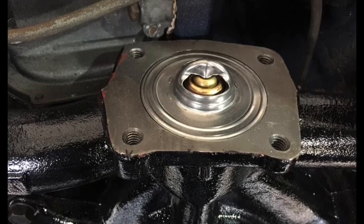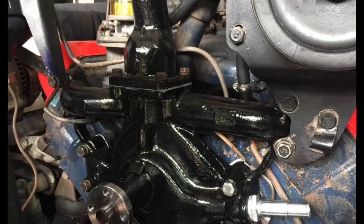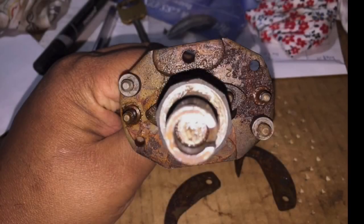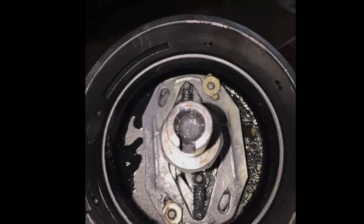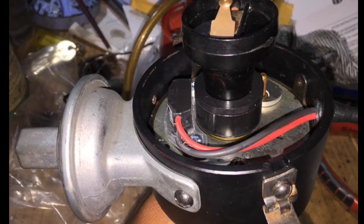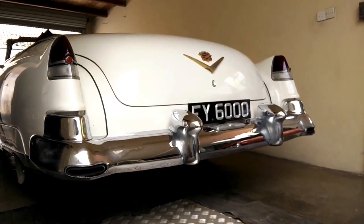I got a used distributor which I stripped and rebuilt, and also included a new electronic ignition system which does away with the old points system. With all of this fitted, we really hoped that the engine would run well, but as you can see in this clip, it really did not.